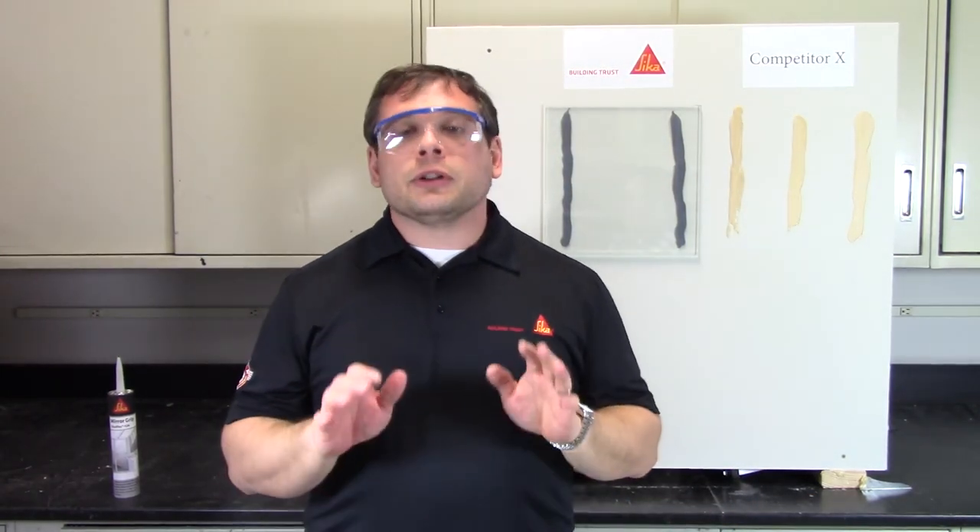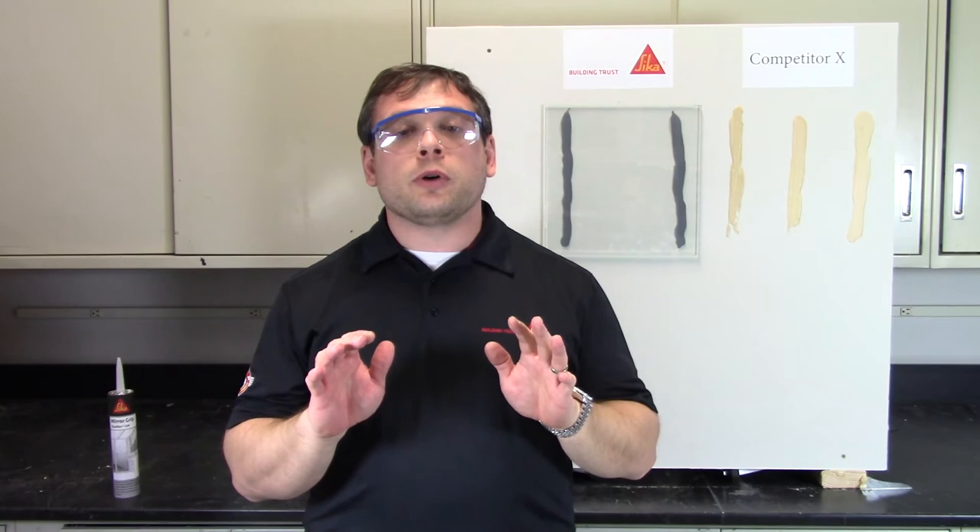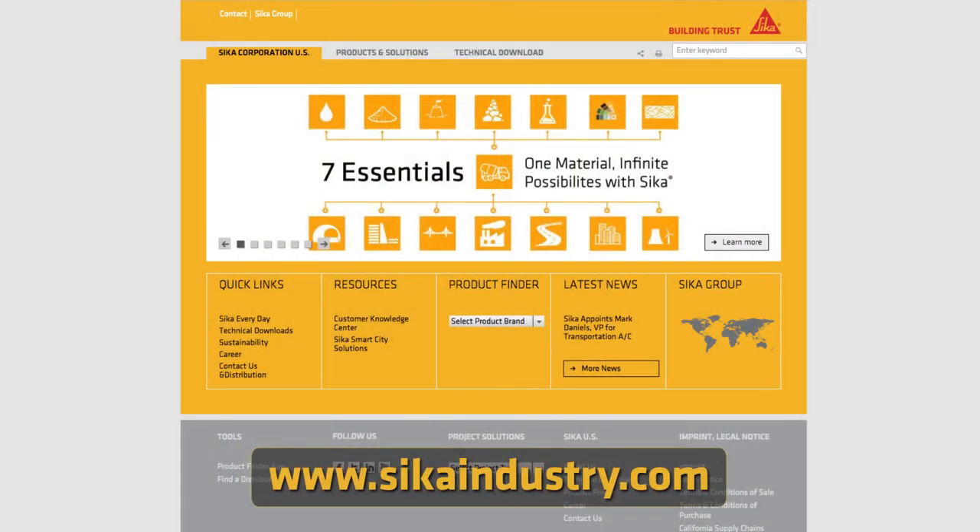Thank you for your time. To learn more about SikaFlex 124 Mirror Grip, please contact your local Sika sales representative or visit us at our website.